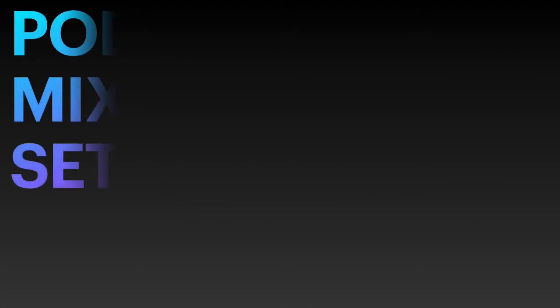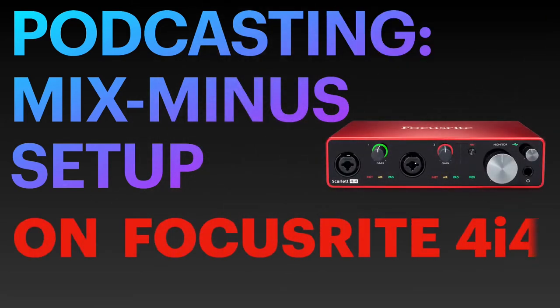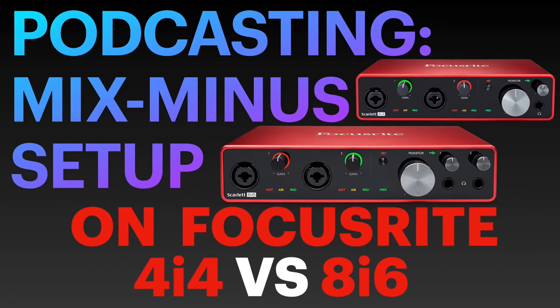What I'm about to explain in this video is how to set up Mix-Minus for interviewing someone over the phone or Skype on the Focusrite Scarlett 4i4. But not only that, we'll also compare it to its bigger brother, the 8i6. Before I do that however, let's quickly remind ourselves on what is a Mix-Minus.